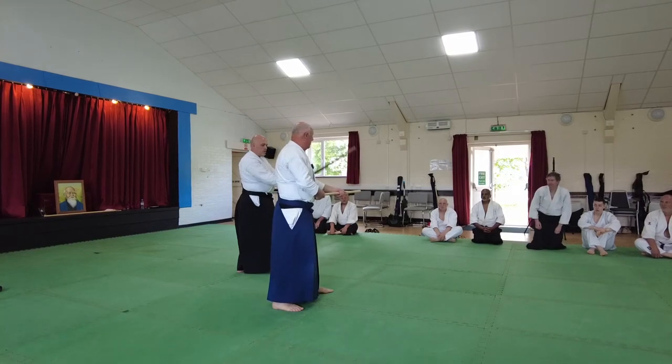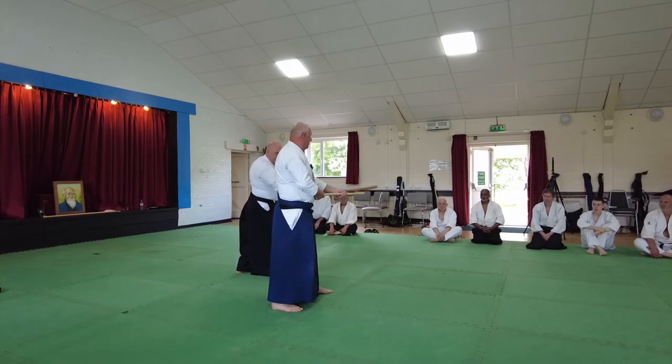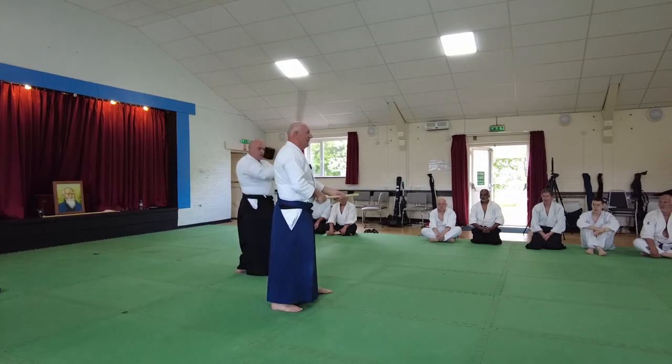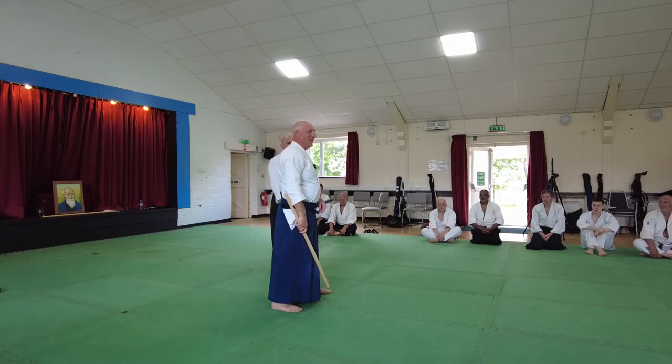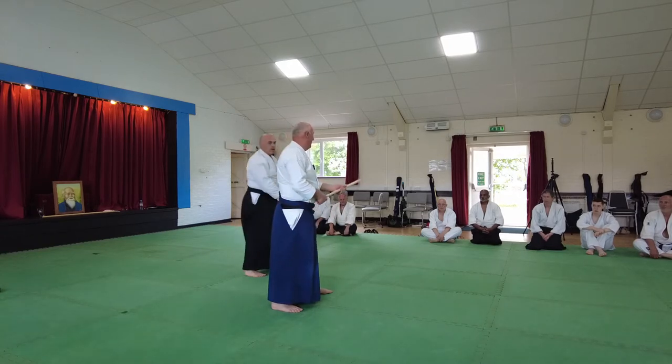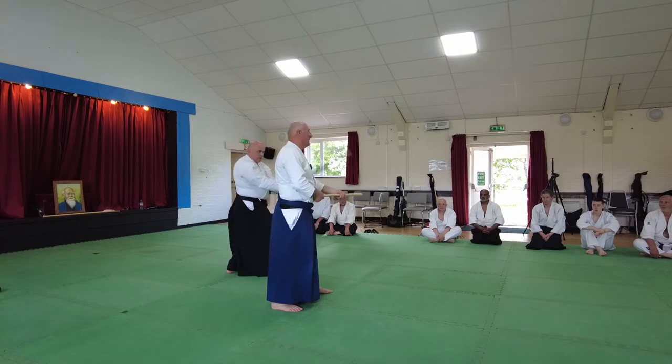Right, so this is the tar. Do you hear that? Do you hear the da da da da? And sometimes just da. That's what you should hear. Not that.